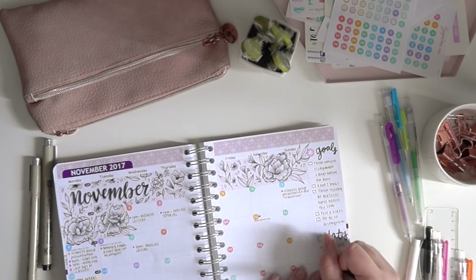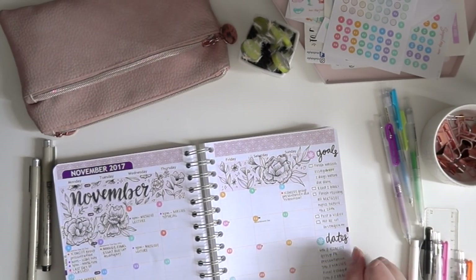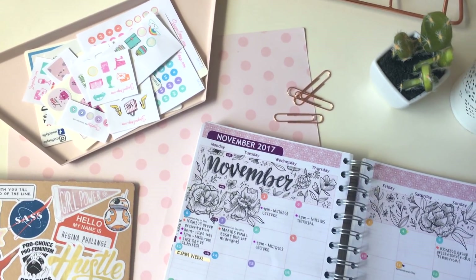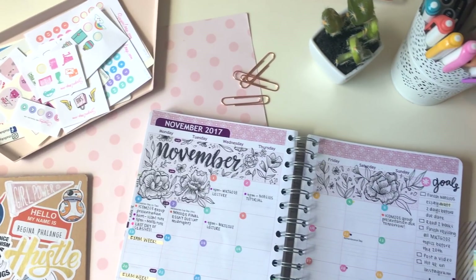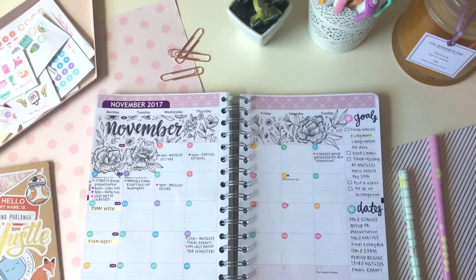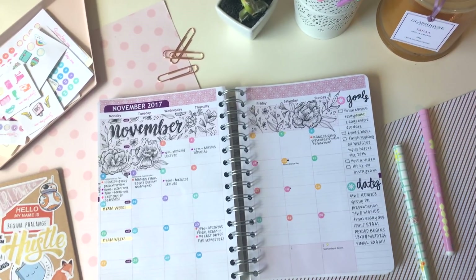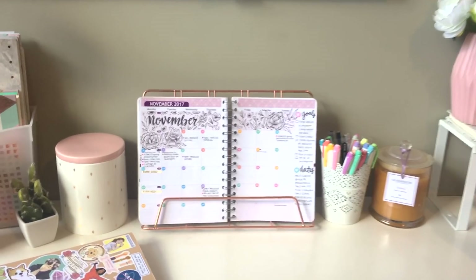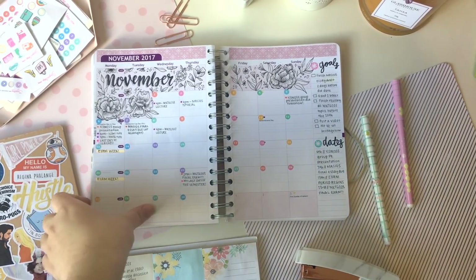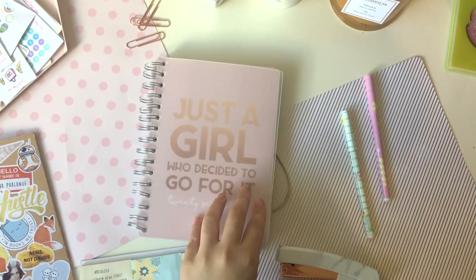Then I go ahead and do the same with important dates. As the days progress throughout the month I obviously add more tasks, little deadlines, and reminders, but this is what the finished spread looks like for now. I really hope you guys enjoyed this video — please don't forget to like and subscribe, and leave me any comments with what I should do in the future. Thank you again for watching, and I'll see you guys soon!